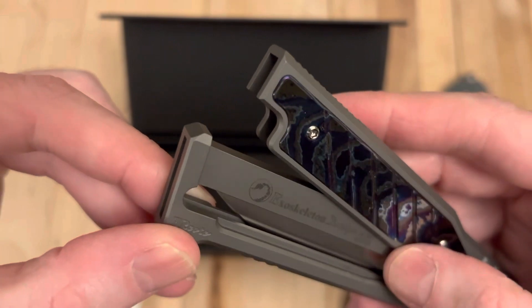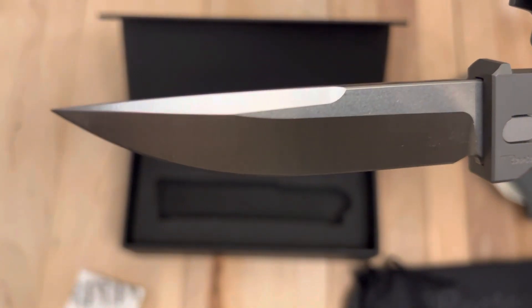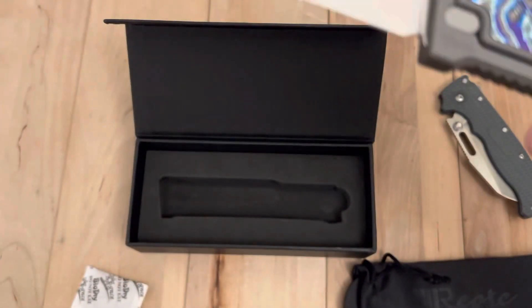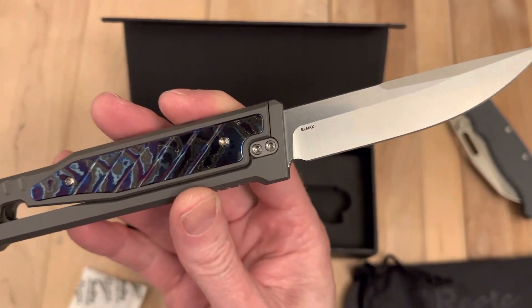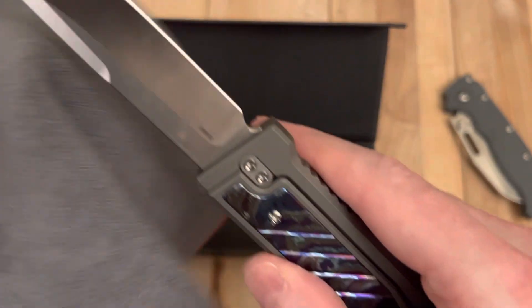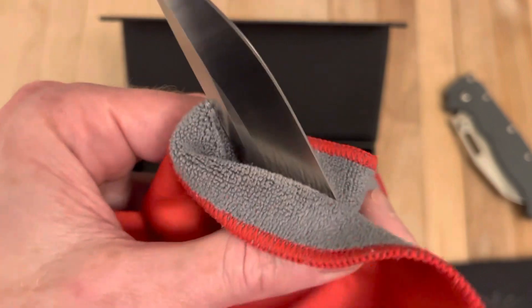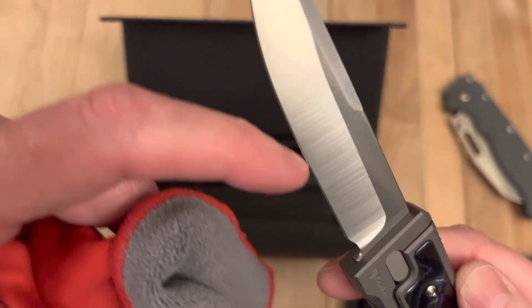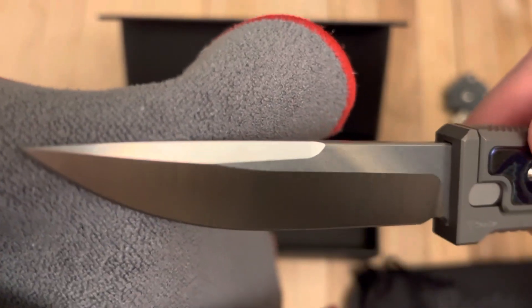It looks as described — new in box. Very much a beauty there. This is the LMAX finish, which I really prefer for the Zirconium. I think it looks really good with this LMAX finish. There's just a little fingerprint here I'm going to wipe off really quickly — bear with me being the fanatic that I am. Let's check the edge real quickly: brand new on the edge. Sweet.